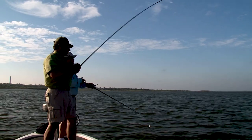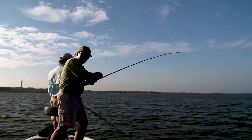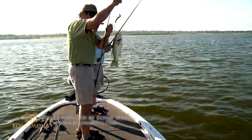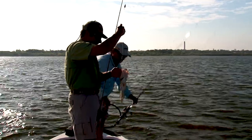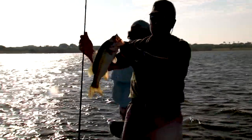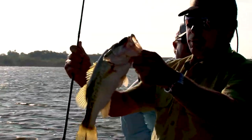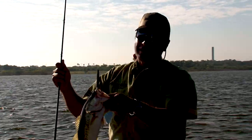Fish on! Nice. Good fish. There he is on the water. All right, first fish of the day. Good bass. First fish of the day — Carolina style. Little buck bass, not what we're targeting. We're going for the big sow bass.